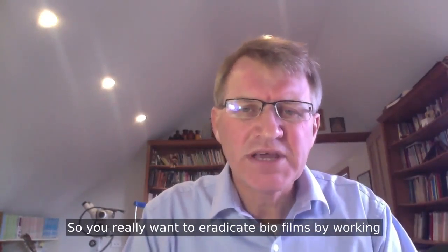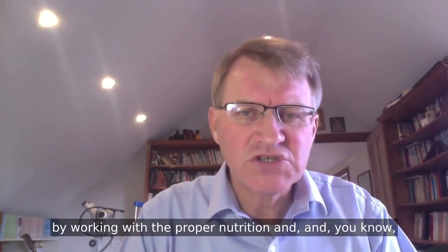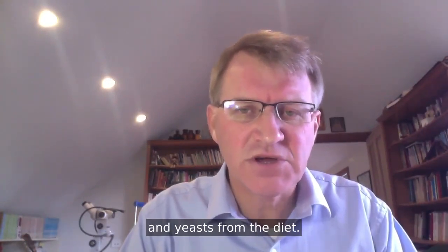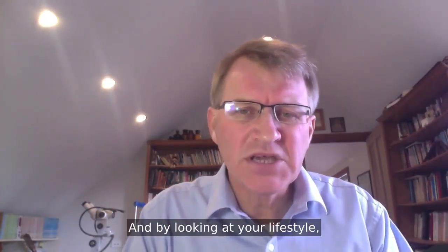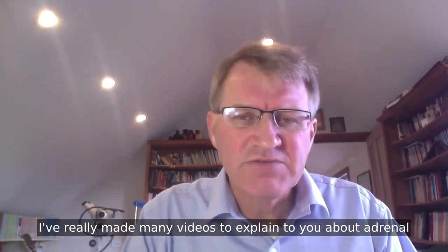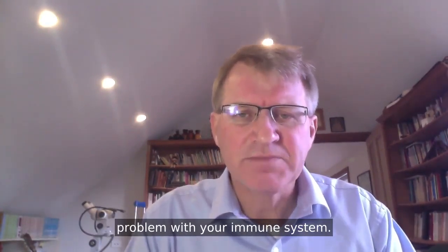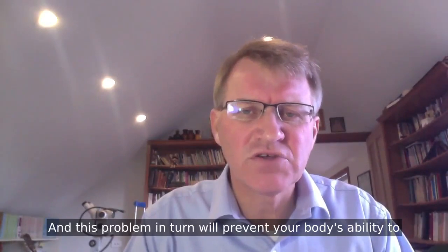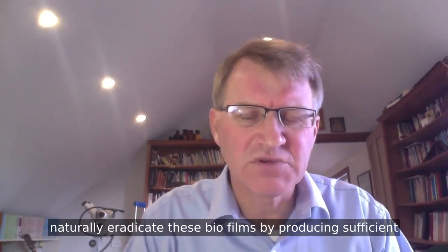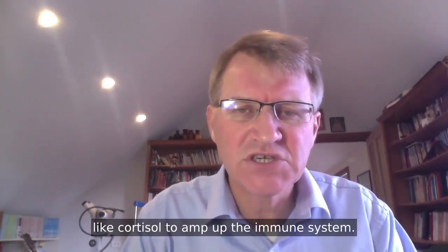You really want to eradicate biofilms by working topically on the hot spots, by working with proper nutrition and stopping the food supply by taking out sugars and yeast from the diet, and by looking at your lifestyle. Adrenal fatigue and thyroid and adrenal dysfunction will cause a problem with your immune system, which in turn will prevent your body's ability to naturally eradicate these biofilms by producing sufficient amounts of hormones like cortisol to amp up the immune system.